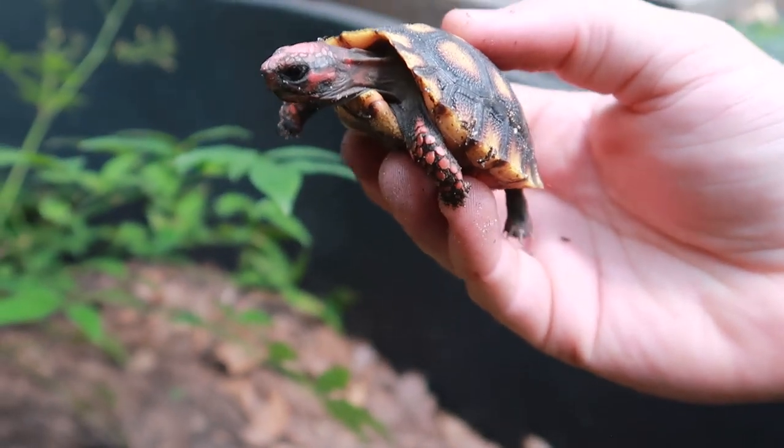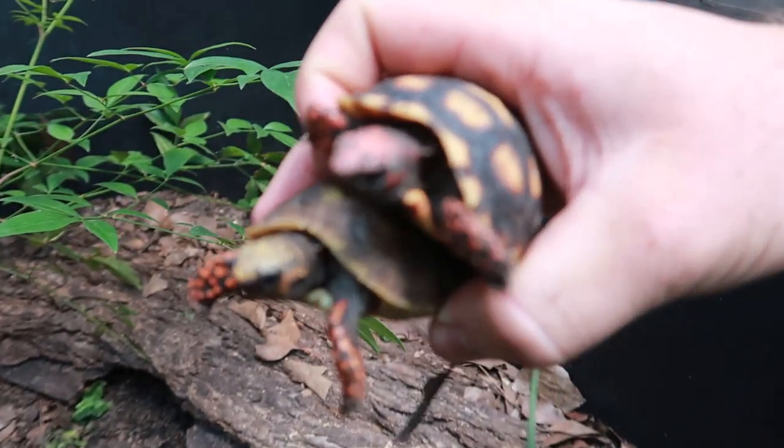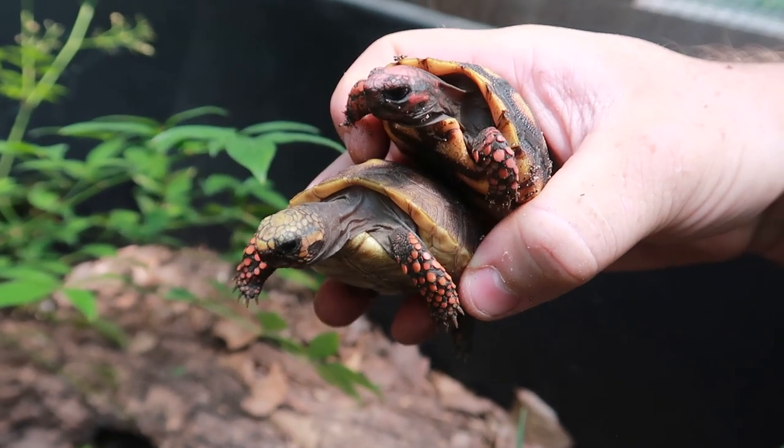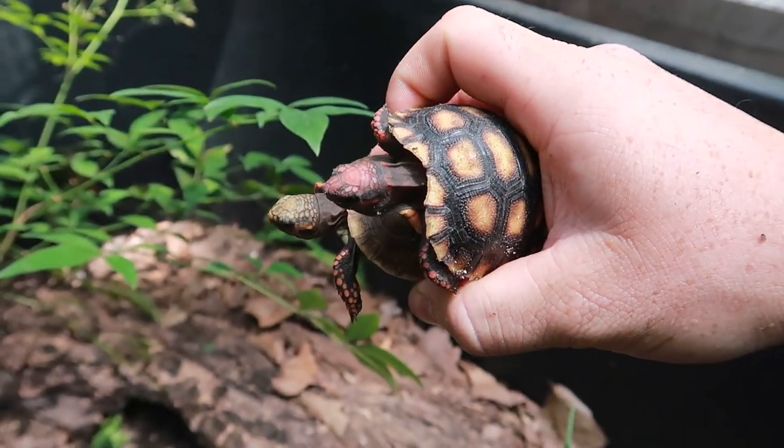Compared to the others, the coloring on the new addition is just very nice.